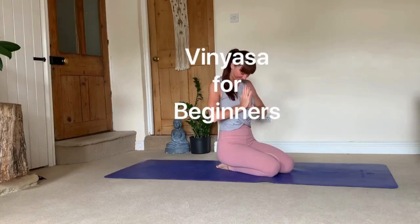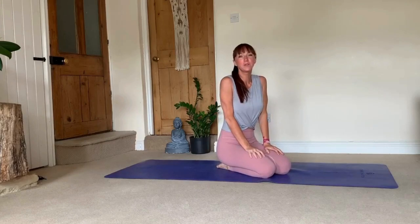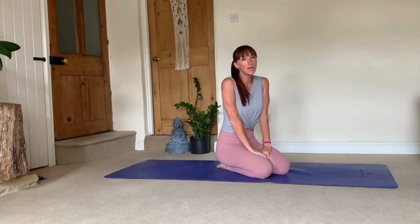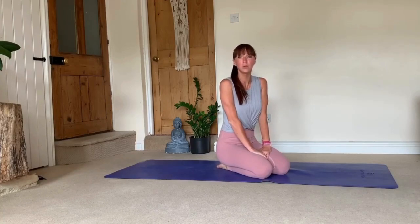Hi Yogis! Today I wanted to make a little tutorial on transitions. This is probably the most useful for beginners, if you're a complete beginner, or as well if you've been practicing yoga for some time but maybe didn't particularly pay attention or been taught how to do vinyasa transitions correctly.